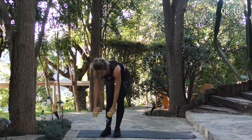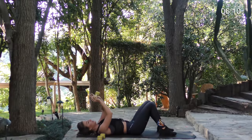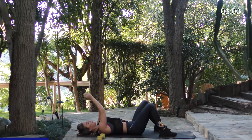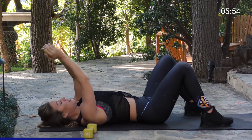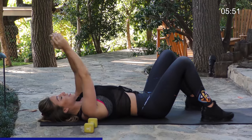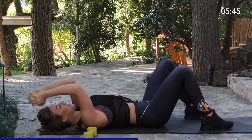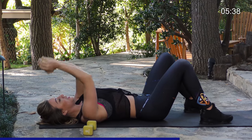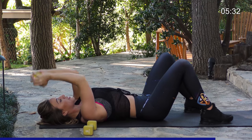Our next movement is going to be a skull crusher. Get on the ground, grab one weight, bend your arms and reach for the sky. You want to bend your arms back at a 40 degree angle, all the way back up. This will be a really good movement for your arms — you'll feel the burn immediately. You're going to want to do 15 reps of this. Make sure you're breathing at all times and keep that core tight.